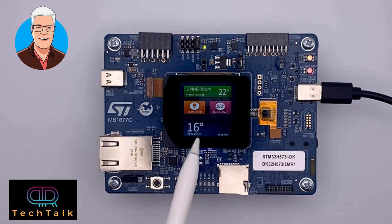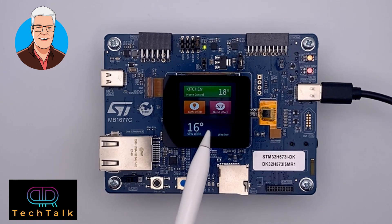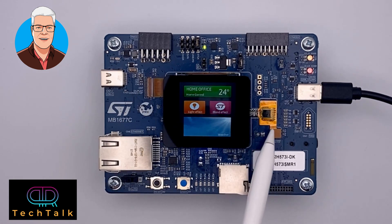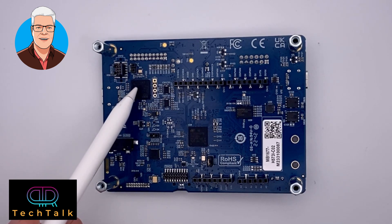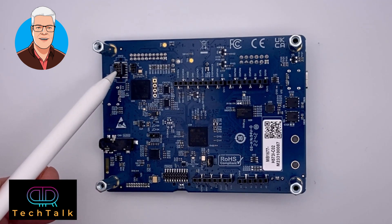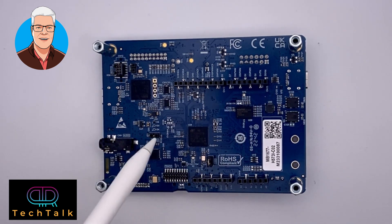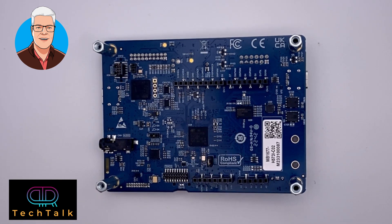Here you have the 240x240 TFT display, backlit, with the ribbon cable connector to the display. With another connector you have the touch interface. There is an STM32 — I think it's an F7 — running the JTAG V3 for you. Here you have the 10-pin connector if you want to use an external debugger, and the 20-pin connector for trace functionality. Arduino pins for add-on shields, the STM32 H5 microcontroller, and the SPI memory are also on the board.